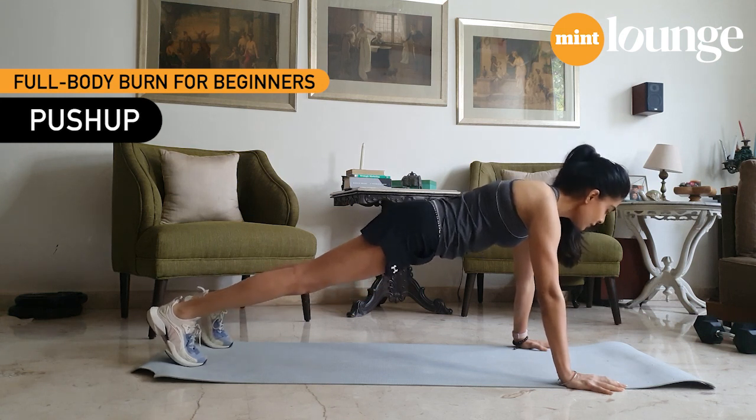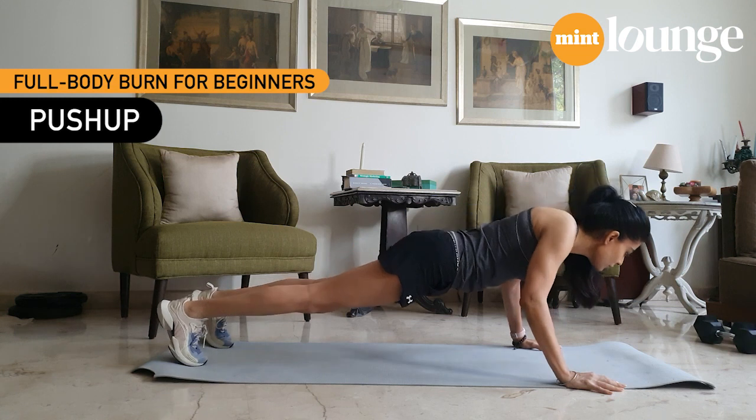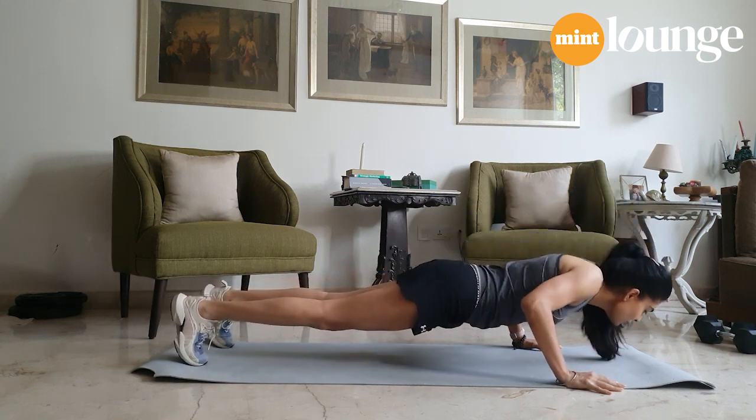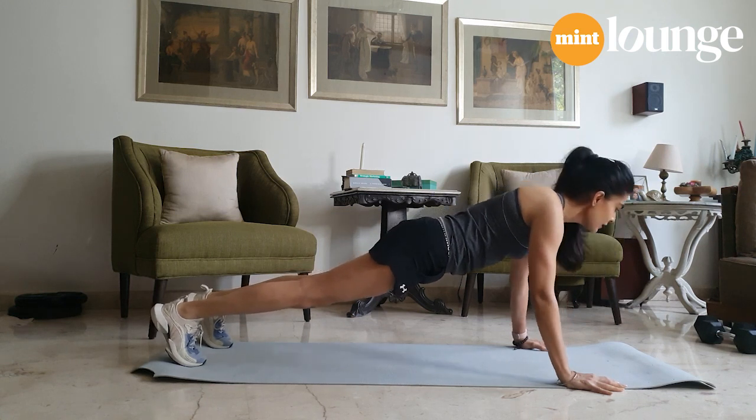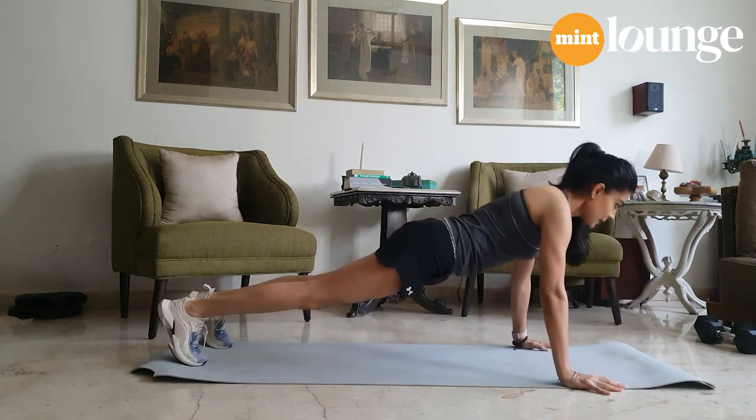Once you have this position, all you have to do is lower yourself as close to the floor as you can. Think like you're on a plank. Lower yourself, keep your elbows inside. Lower, lower, lower — push back up. That's all it is. Lower, lower, lower — push back up.